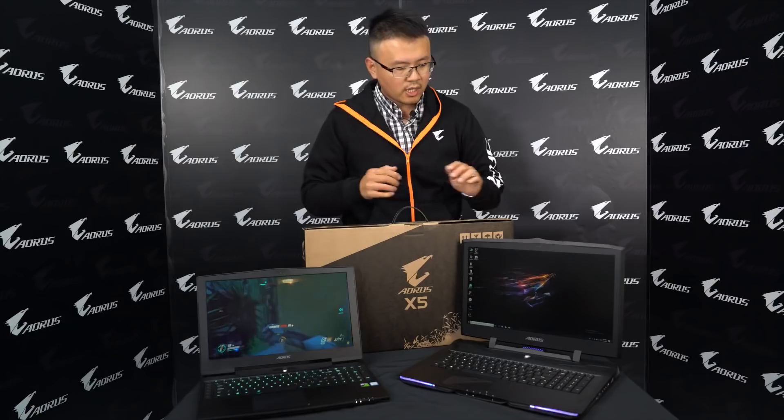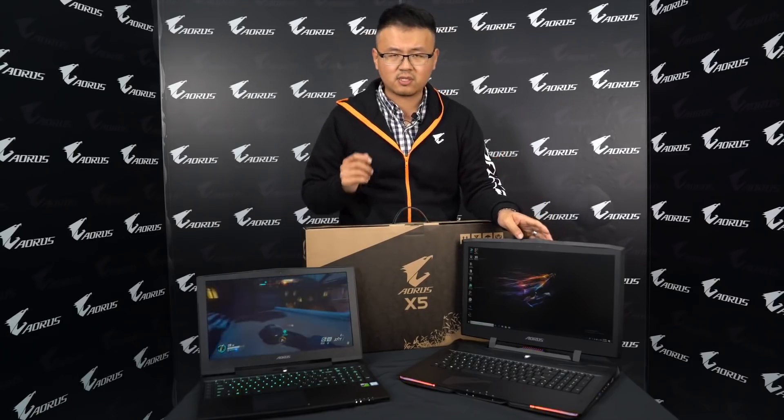After introducing the packing, I would like to talk about the performance you can have on the new AORUS X laptop. I would like to start from the X9 because it's too unique.